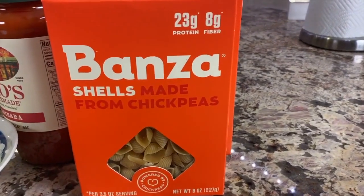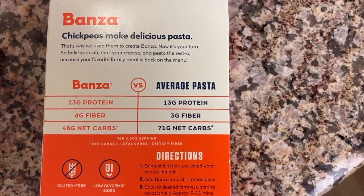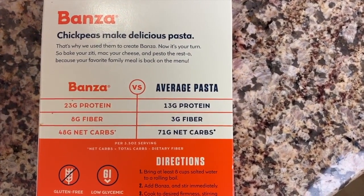Like I said, we are making this as healthy as we can, and I love to read labels. If you're like me, you're going to love this recipe because I've read all the labels and I know there are only good quality ingredients here. First up, I'm using Bonza pasta. This is supposed to be a ziti pasta recipe, but Bonza doesn't make ziti-type noodles that I've seen, so I'm using the shells. You can compare Bonza pasta with regular pasta and see the difference in protein, fiber, and net carbs.